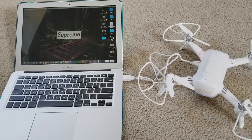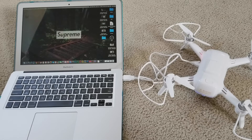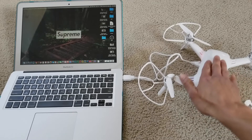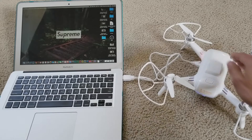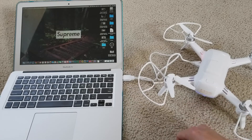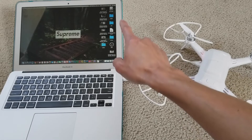Just wait for your Mac to show up the drive. It shows how many gigabytes of memory the drone has. As you can see right now, it shows 'No Name' for the drive.